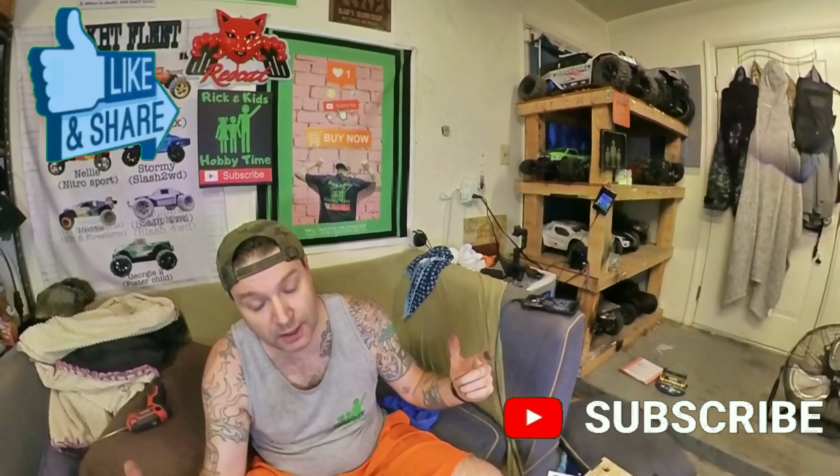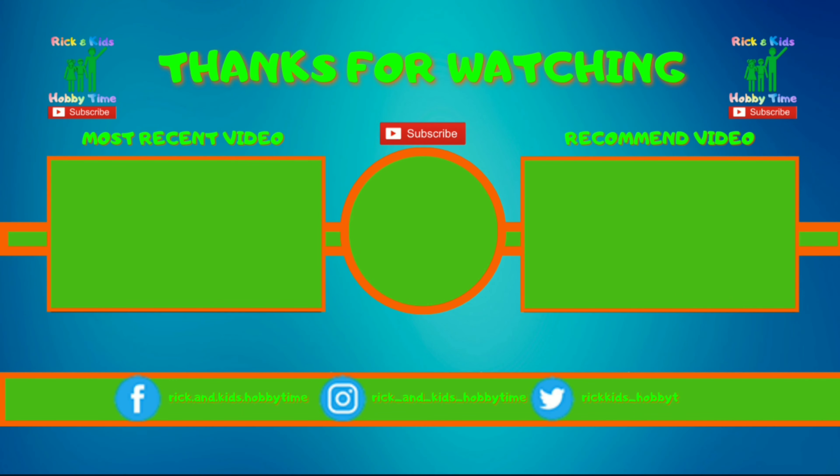Anyway, like, subscribe, share, comment — all that stuff. Thanks for watching, y'all. We'll see you next time. Bye-bye.